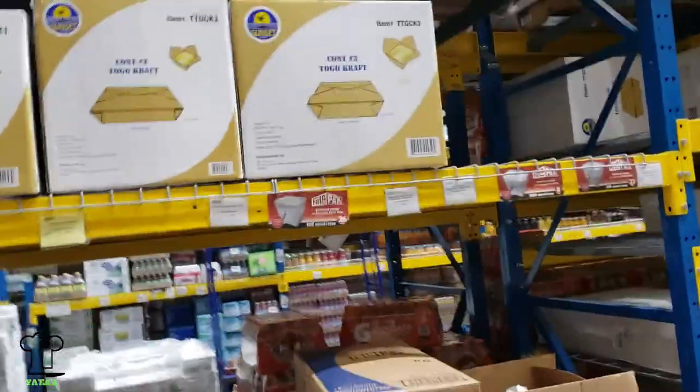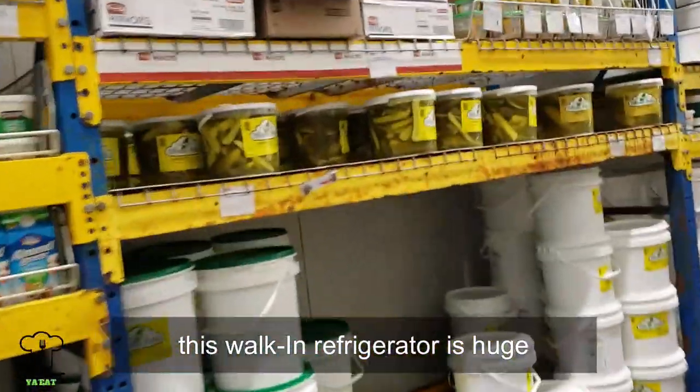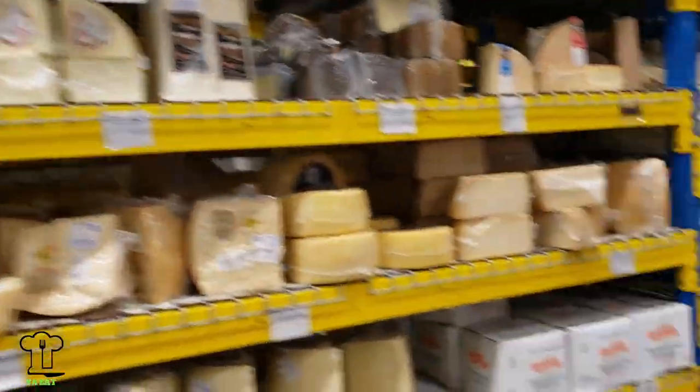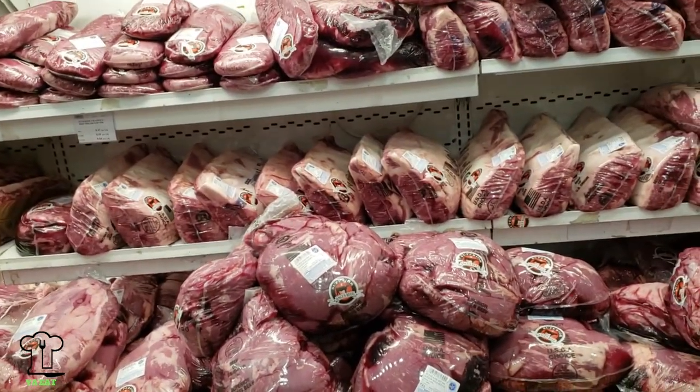After we came up with the menu, we went to a restaurant supply store, which is humongous — it's like the Home Depot for restaurants. You can buy just about anything in bulk here that's food related. It's a free membership, but you do have to have a tax ID to shop here. This walk-in refrigerator is huge — it's the biggest walk-in I've ever been in, and I was the purchasing manager for food and nutrition at one of the largest hospitals in the country. This place makes Costco look like a hot dog cart. You get tremendous discounts but you have to buy in bulk.